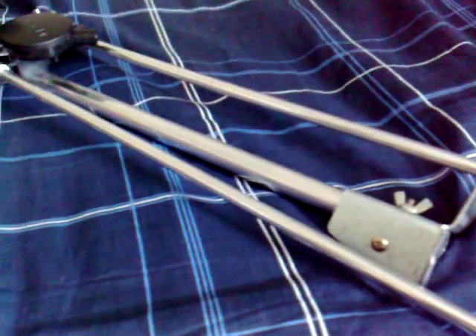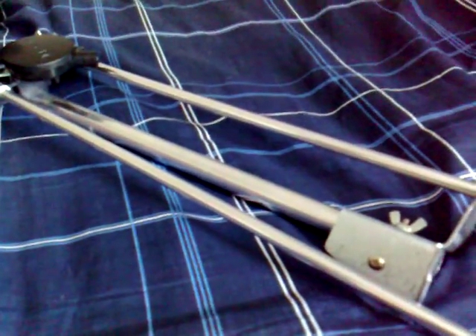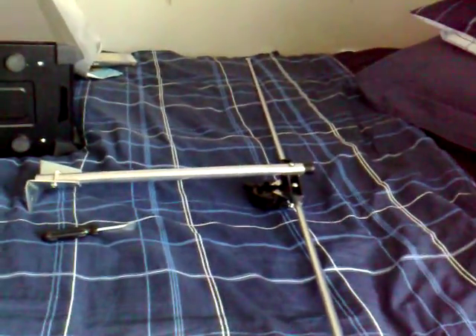I'll pause the video and extend this so you can see what the current length is. There's the bottom, and there's the centre. There's one leg, and here's the other leg. It's about 5 foot 11 in total length — just a little bit shorter than me.